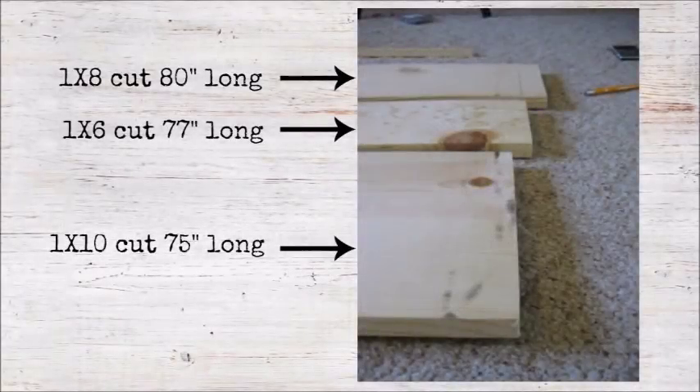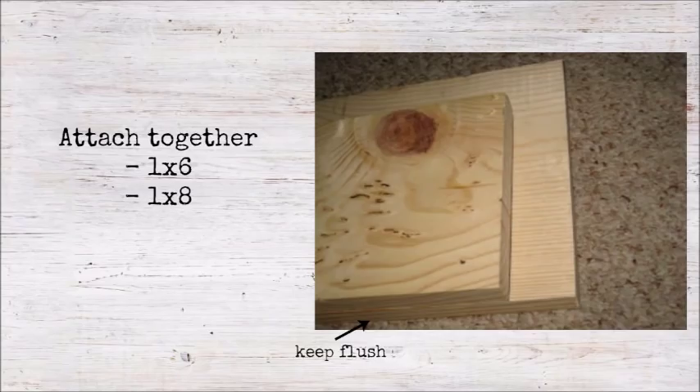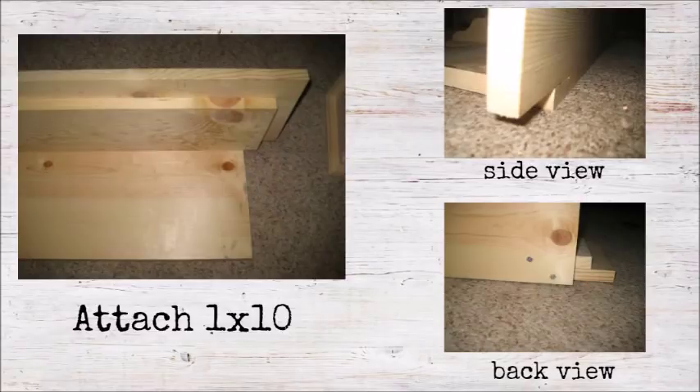To get started, cut a 1x8 at 80 inches long, a 1x6 at 77 inches long, and a 1x10 at 75 inches long. Attach the 1x8 and 1x6 boards together with screws, making sure the 1x6 board is centered on top of the 1x8 board and that one long side of each board is flush with each other — this makes the top part of the shelf. Next, attach the 1x10 by centering it alongside the previous two boards and attaching with screws going through the 1x10 and into the other boards. This makes your shelf header board.